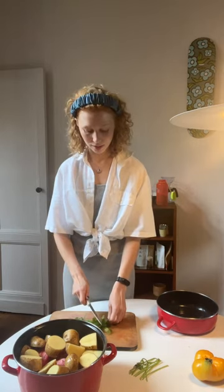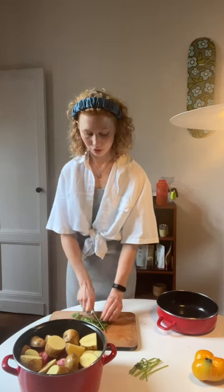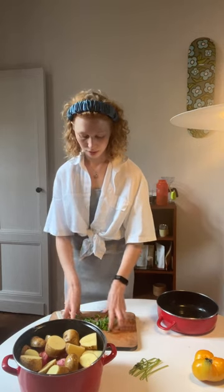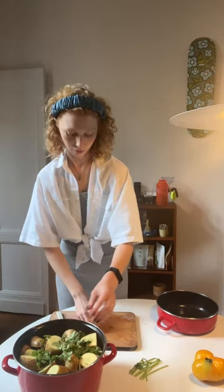The last step — and you don't need to do this, I don't believe Riza did this — I just chop up some cilantro. I had some, so I'm going to add it. But if you don't have it, not the end of the world. It's going to basically disappear into the dish anyway. And voilà, this is your Iranian dinner.